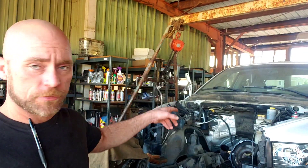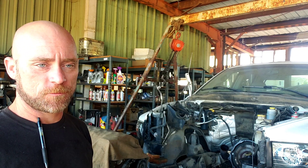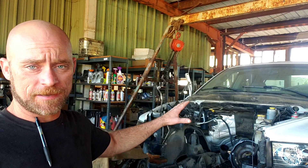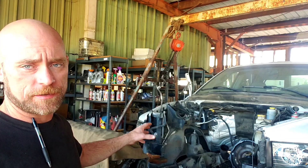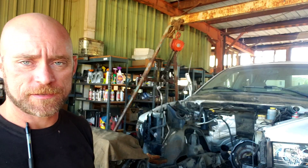Hey guys, Jason CV Customs. So a while back we got that O3 in and we checked the engine, drained the oil, did all that fun stuff, and what we found wasn't good. The guy decided to rebuild it. So we pulled the engine — I've already built the engine, but we haven't put the injectors in yet.